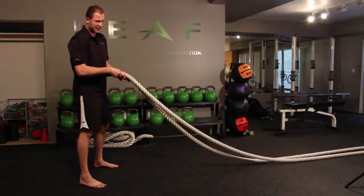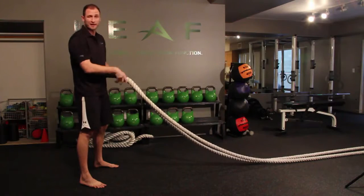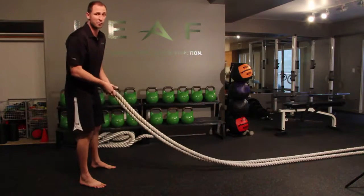Today we're using an inch and a half rope that's 50 feet long, and it's anchored to the wall at the end of this rope. As long as you have something sturdy and heavy enough to mount it to, these ropes are a fantastic option for exercising.